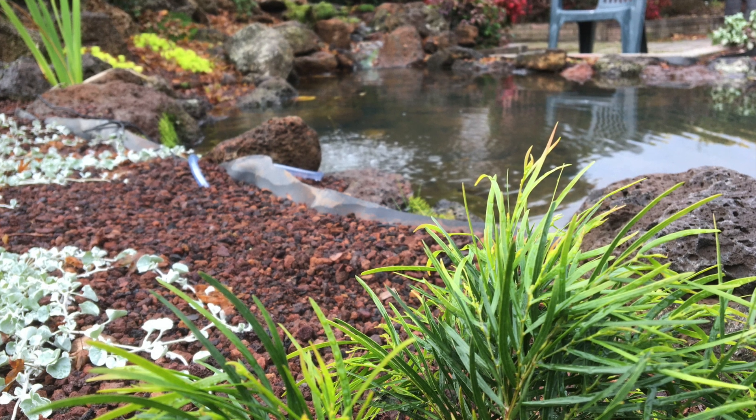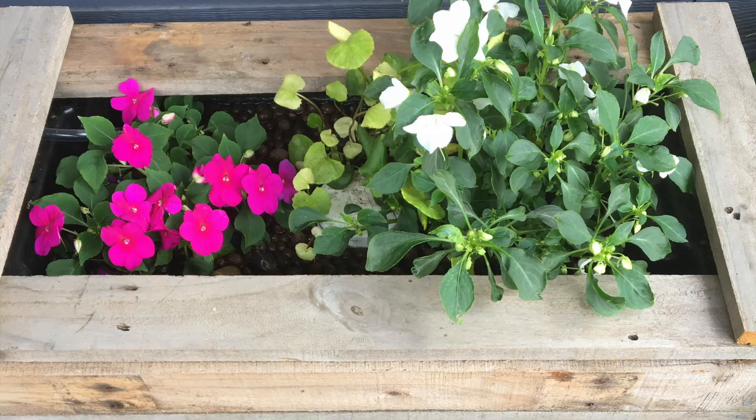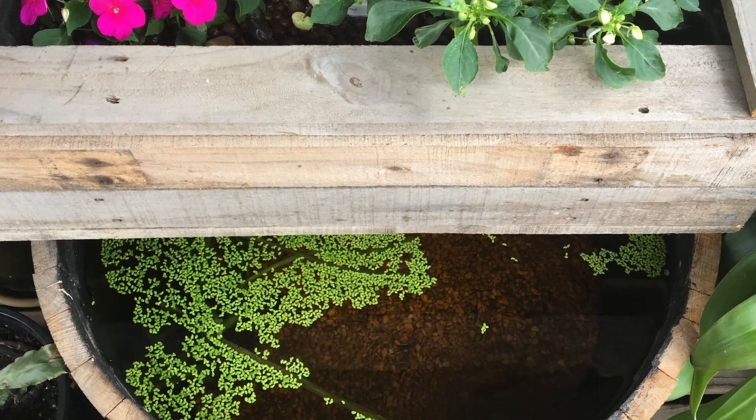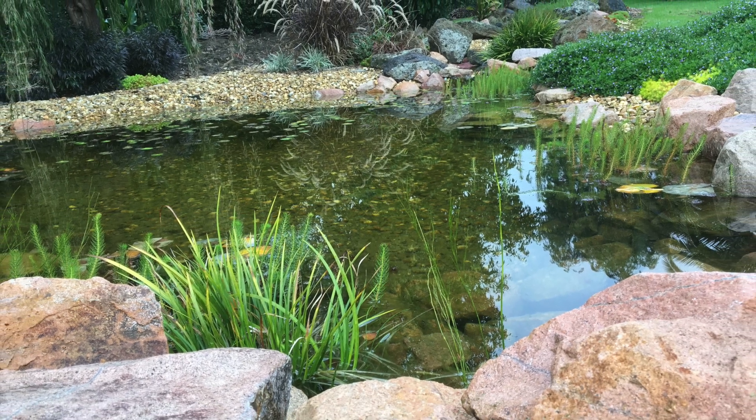What's great about bogs and wetlands is we can recreate these systems to fit in our garden ponds. It doesn't matter if the pond is small or big, we can create a wetland or bog filter to suit it.